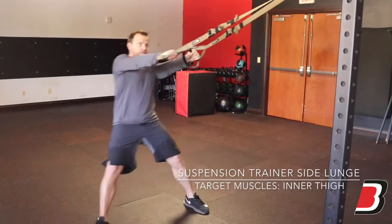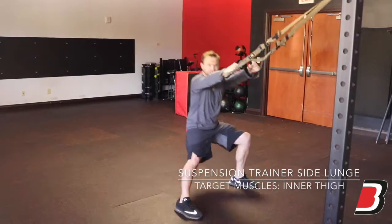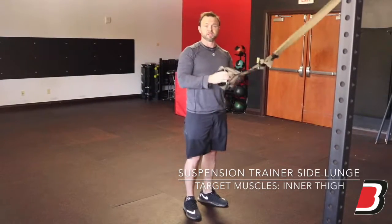Come up, go to the opposite side. A common mistake is using your arms — come down and then pull up with your arms. Let the legs do the work.